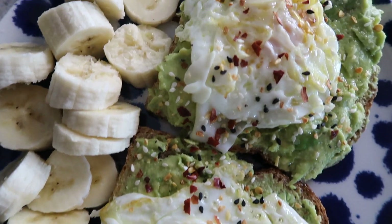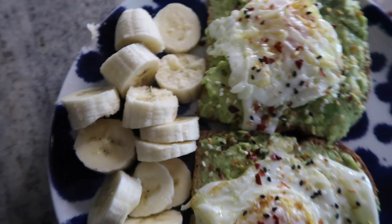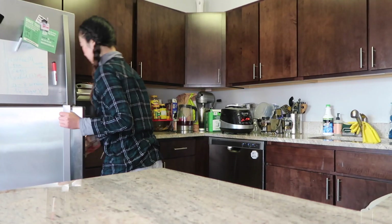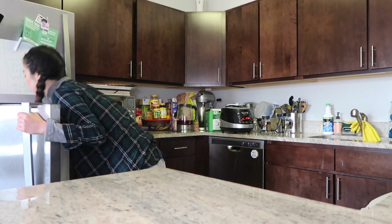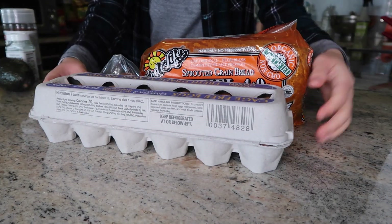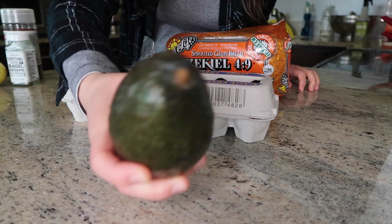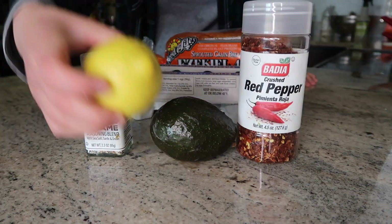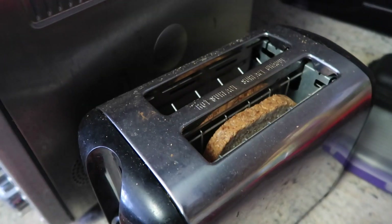For the morning, I like to have an avocado toast with a little egg on top. I'll show you guys how to make it. All you need is Ezekiel bread or any type of bread, some eggs — I like the Trader Joe's fresh brown cage-free eggs — avocado, everything but the bagel sesame seeds, crushed red pepper, and lemon.